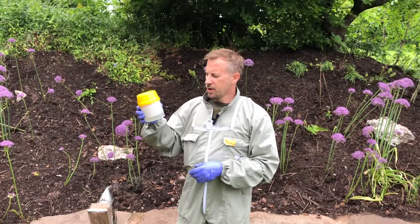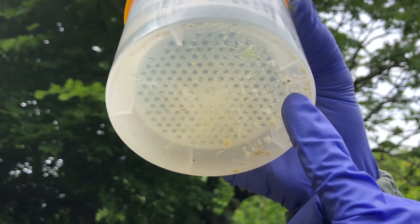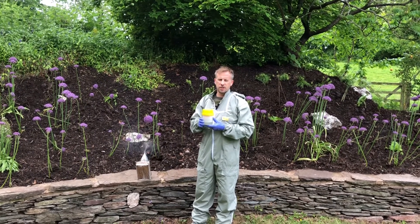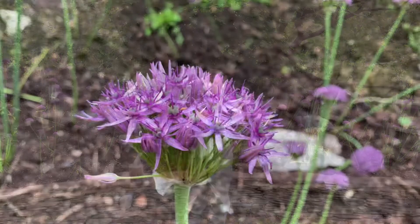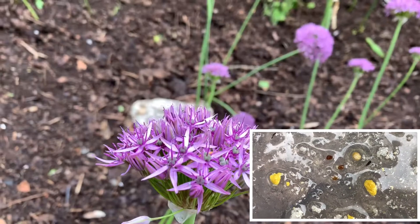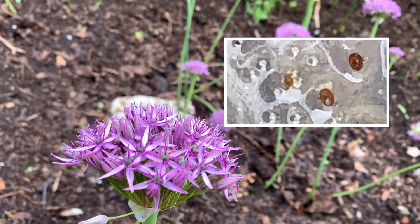We're back out in the sunshine. I've finished shaking — let's take a closer look. If the result was above three percent, which would be nine mites in this sample, I would start to consider treatment. Here we are in mid-May with a one percent infestation rate. I would expect that to climb considerably with brood production over the season, increasing the varroa load. I'd be looking at resampling later in the year and adjusting treatments accordingly.